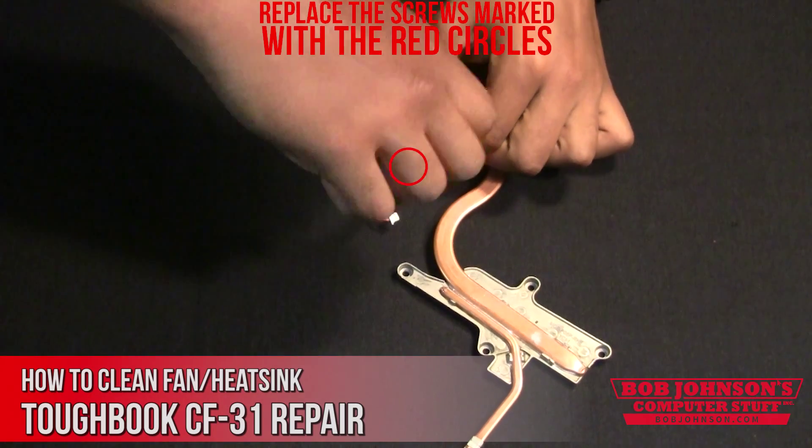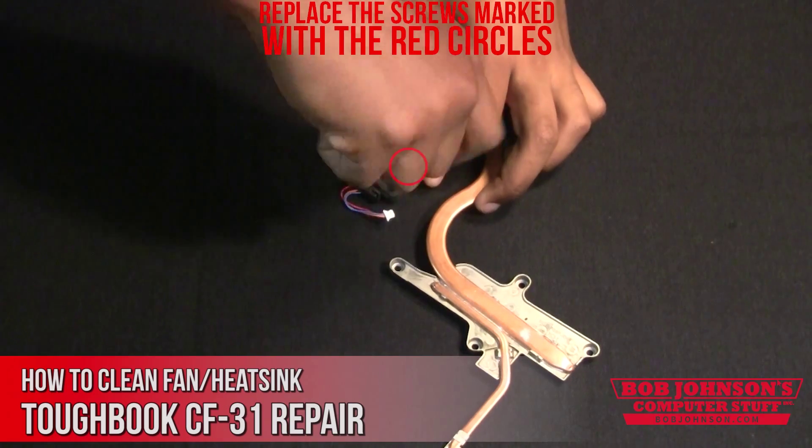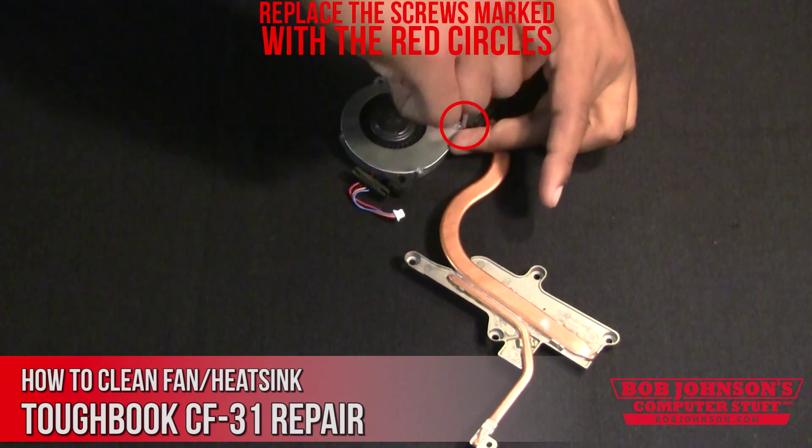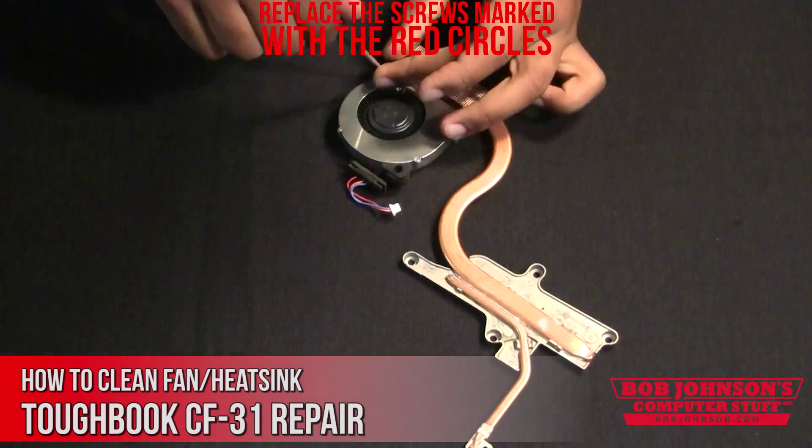Stay tuned for part three as we show you how to replace the fan in your Panasonic Toughbook CF-31. That concludes our tutorial for today.